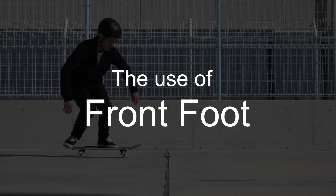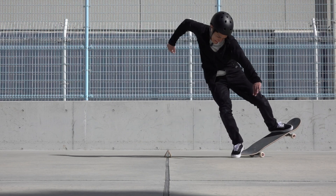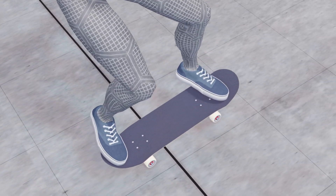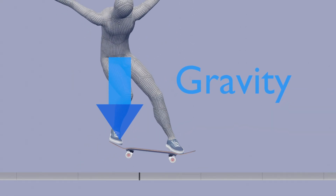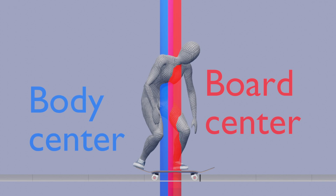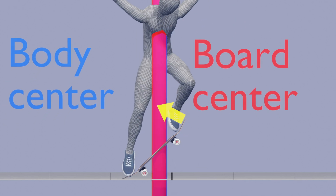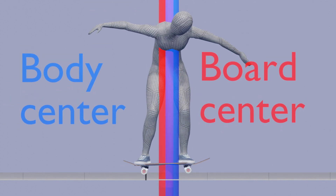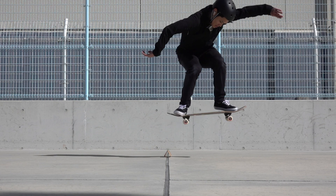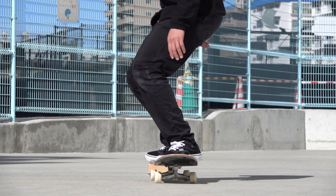Finally, let's look at the use of the front foot. A common mistake is to push the front foot toward the obstacle as soon as you are airborne, in order to get the board across. But this causes the board to move out from under your center of gravity, making it impossible to land back on it. Instead of immediately pushing the front foot toward the obstacle after popping, bring it closer to the center of gravity first and keep the board under your center of gravity the whole time. Don't worry if your ollie becomes rocket-shaped — you can get used to leveling the board later.